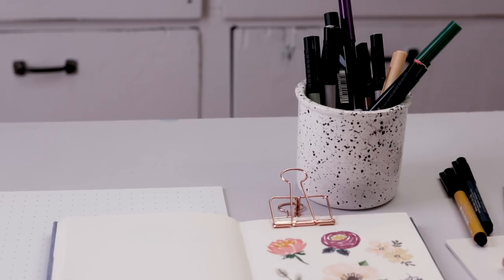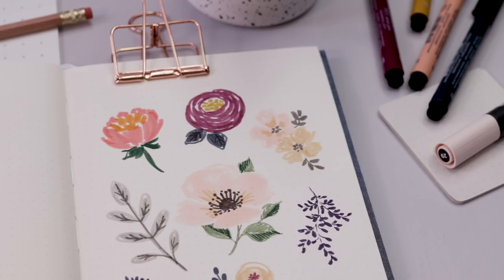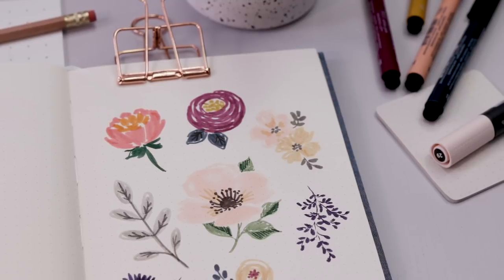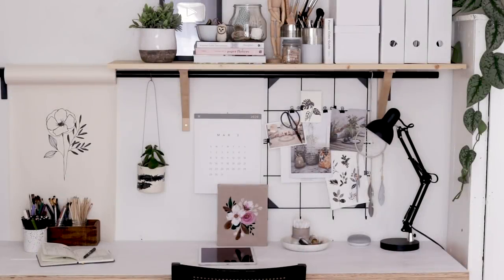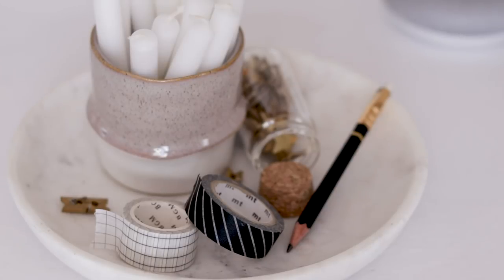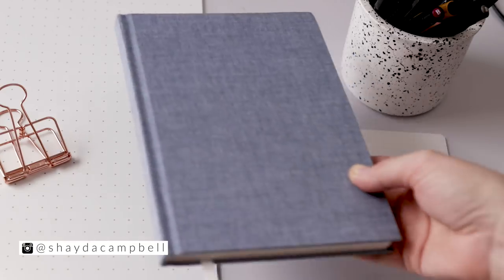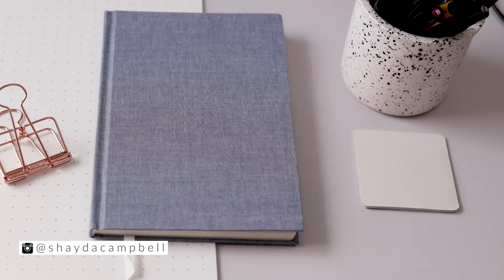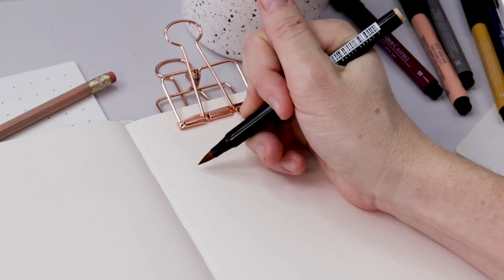In today's tutorial we're going to have a bit of floral fun, so grab your markers and brush pens because we're drawing flowers. Hello, welcome back, my name is Shada. Today we're going to draw some flowers together, so grab a notebook or journal, grab your markers or brush pens, whatever you have.